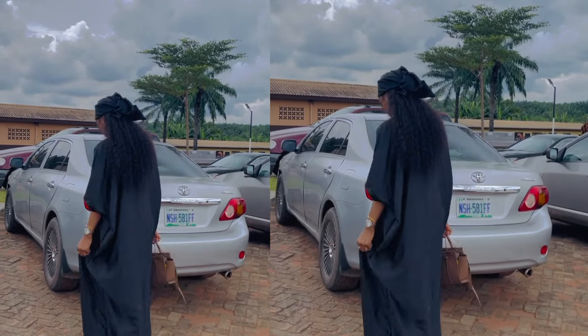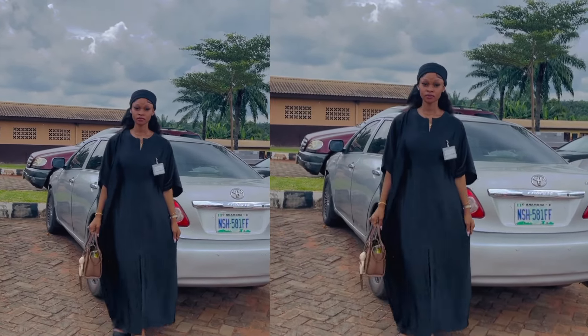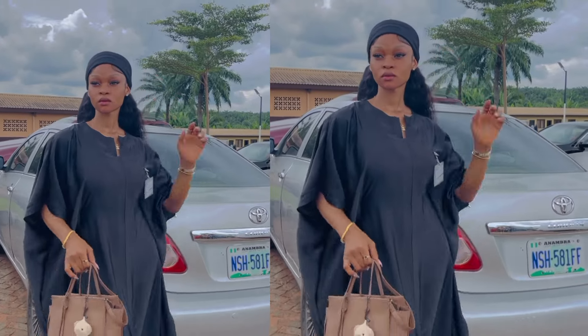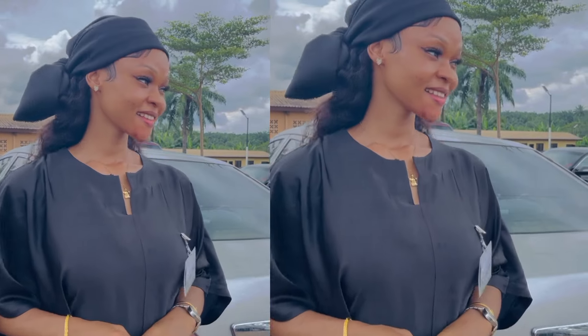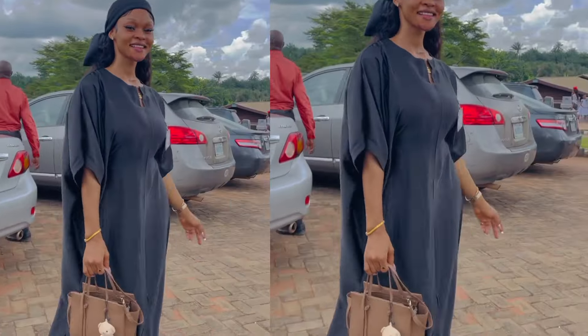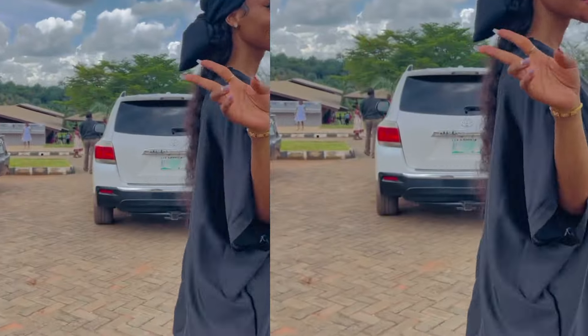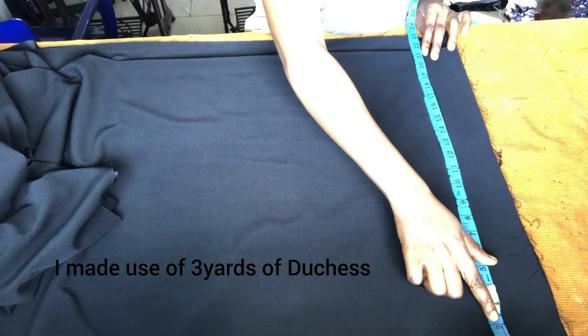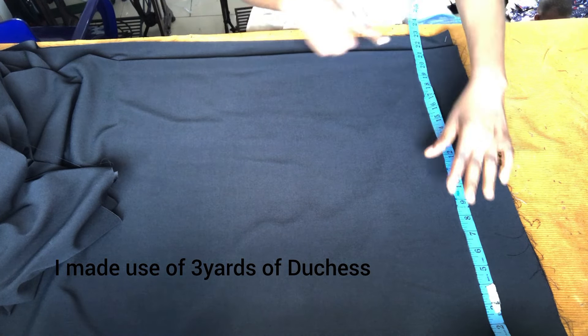Hi guys, welcome back again to my channel. It's a girl journey. Today I'll be showing you how to make this beautiful outfit — a snatched waist with a front slit. Stay tuned.